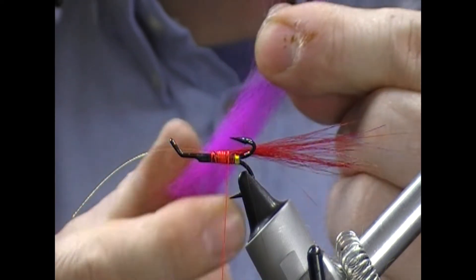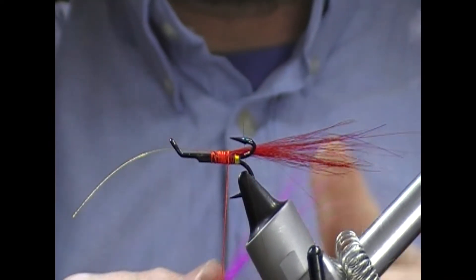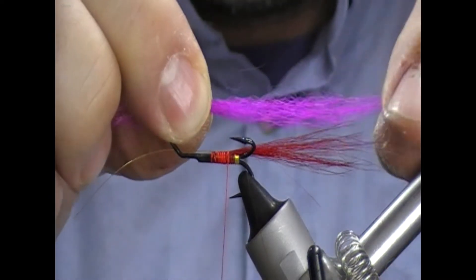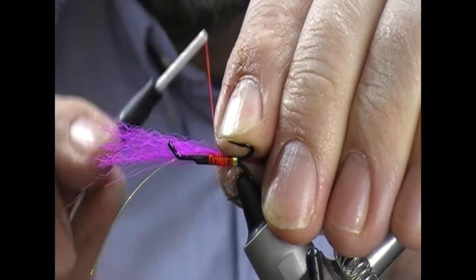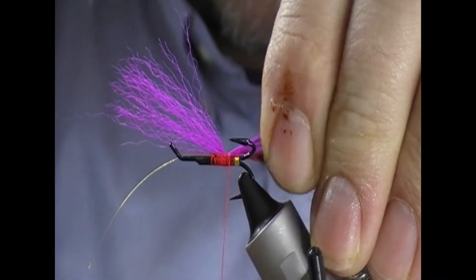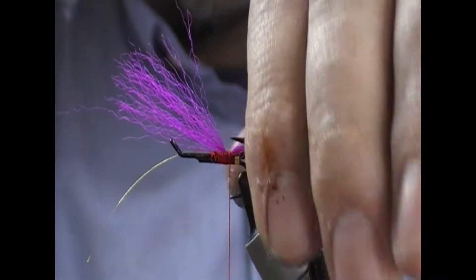I'm going to take this and just grab the guard hairs at the very end and get rid of all of the under fur. So now we have a thinish bunch of this. We're going to make it slightly longer than the red, and a turn to catch it in place, then we will continue backwards for another two turns or so.